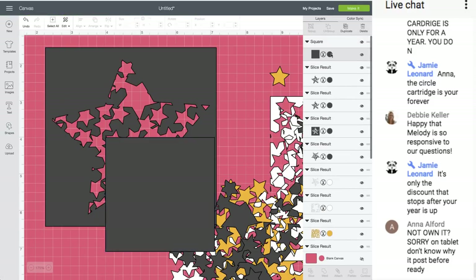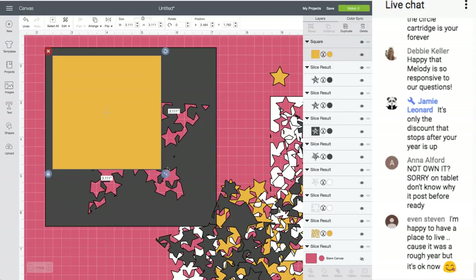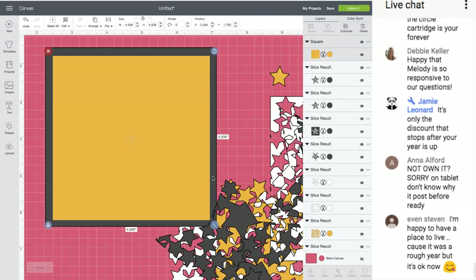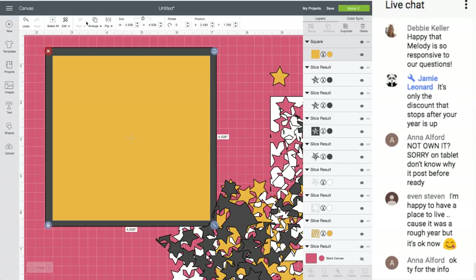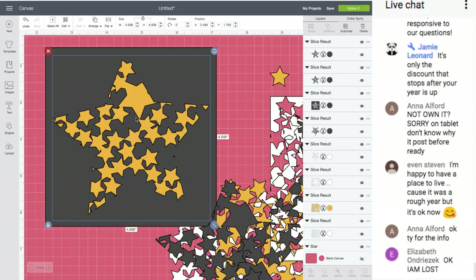I would probably redo that and make it a little better. I can see where I'd add more stars. But do you guys have the idea?